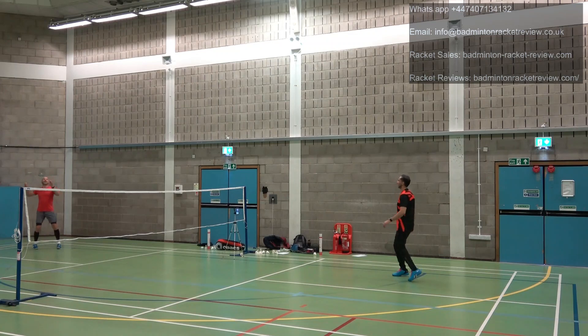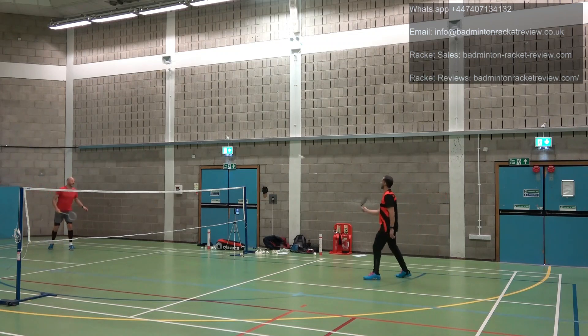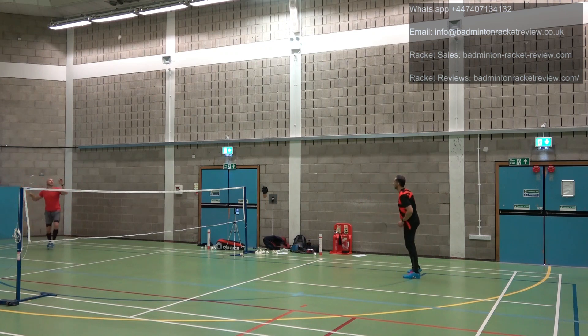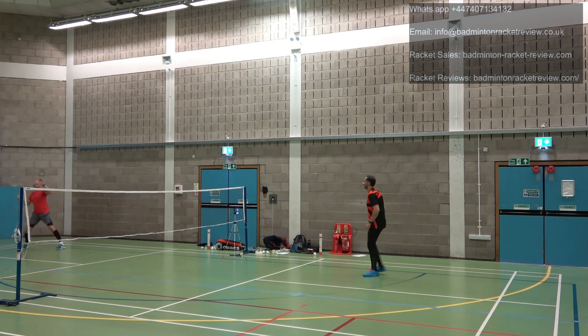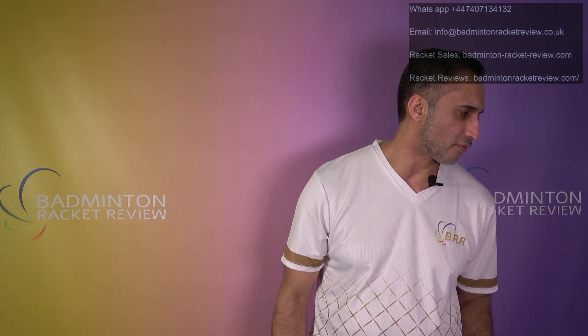Defensively speaking, the Spirit — the 4U racket — was surprisingly the easier one to get behind. It feels so nimble and quick in hand, excellent in the defensive area: lifting off a smash, driving off a smash, blocking. The Spirit was slightly better than the Swift. The Swift was good but not quite as good as the Spirit.